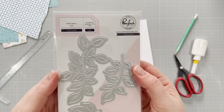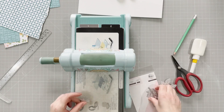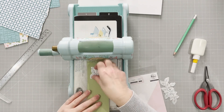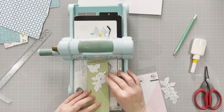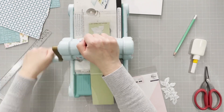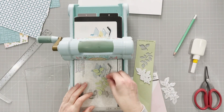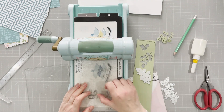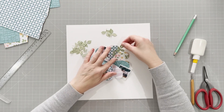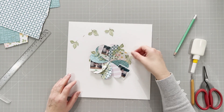I pull out the curvy leaves dies — and who doesn't love some leaves on their layout? I'm going to cut this strip of green cardstock, which matches the kit quite well, and cut leaves from the whole strip. These dies cut beautifully; those little inner pieces on the leaves just popped out with no problem at all. Very good quality dies from Pinkfresh Studio.